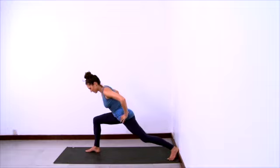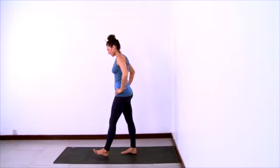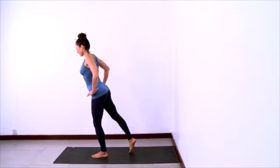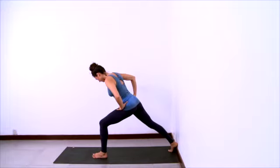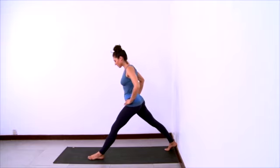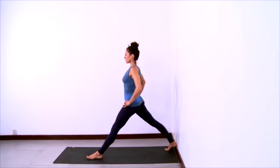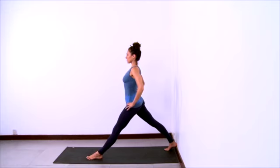Then inhale and straighten your front leg. And exhale — push your back foot off the wall to change sides. Now bring the left foot forward and step your right heel back onto the wall. Make sure that your feet are hip-width apart. Square your hips — left hip back, right hip forward.